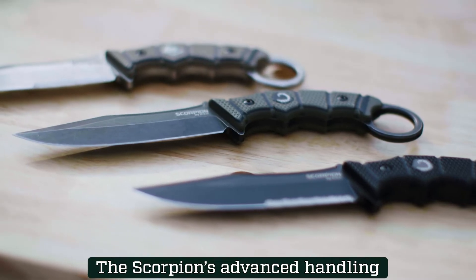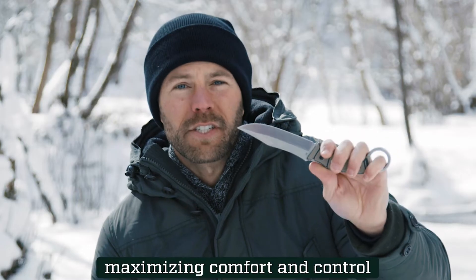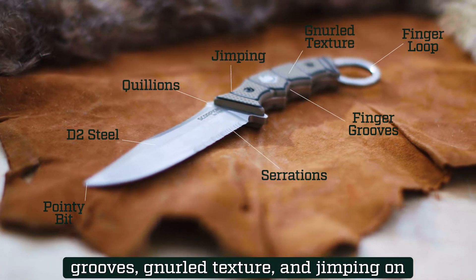The Scorpion's advanced handling features are designed with the wielder in mind, maximizing comfort and control. Front and rear quillons, individual finger grooves, knurled texture, and jimping on the thumb rise.